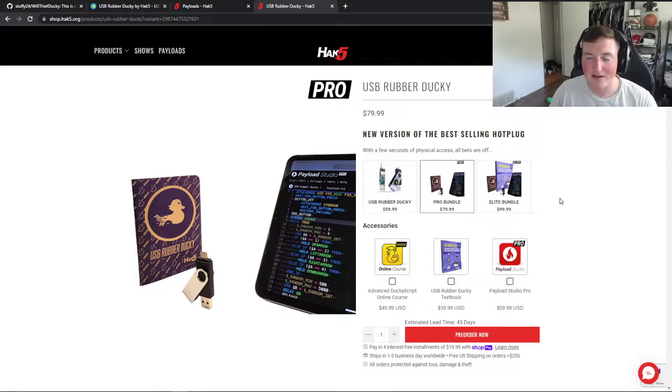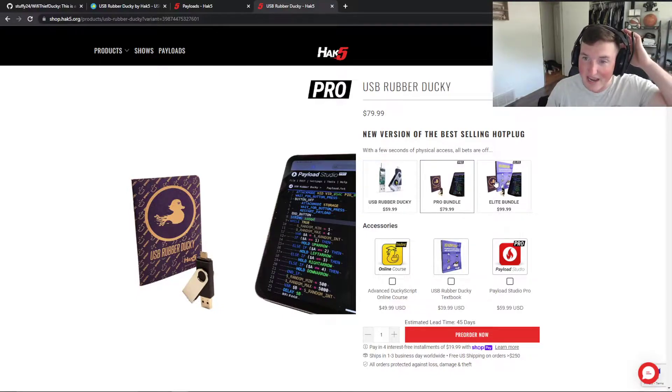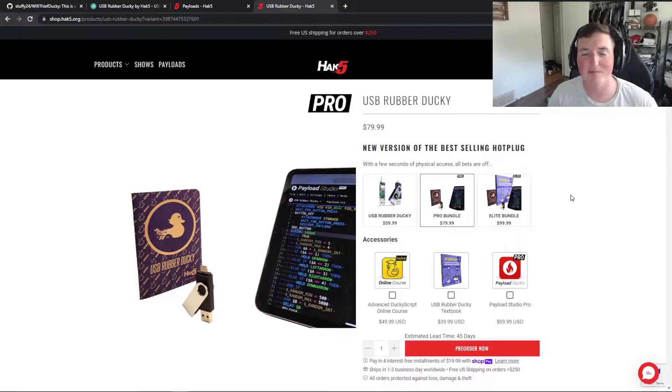The elite bundle was sold out when I bought this, so that's why I didn't get the elite bundle, which actually has the book with it. So I did not get the book. When you get the product it comes in this little — if you guys have bought Hack5 products before, you know what they come in. I've had one of the USB Rubber Duckies before, but this is the new one they just came out with and they've done some updates and I like it.